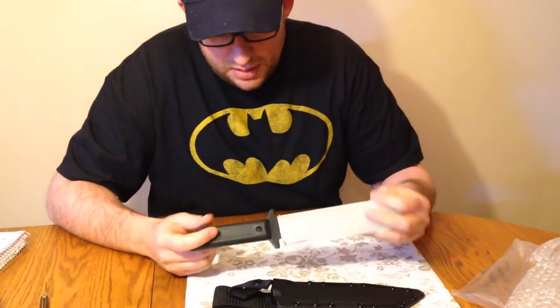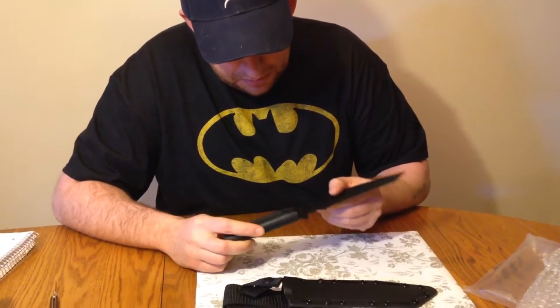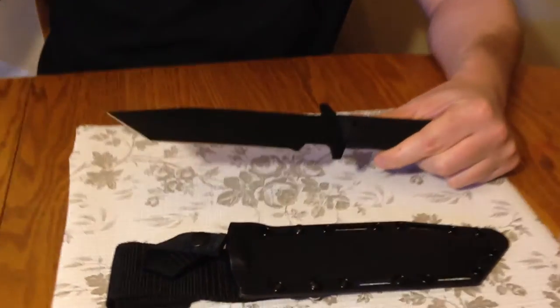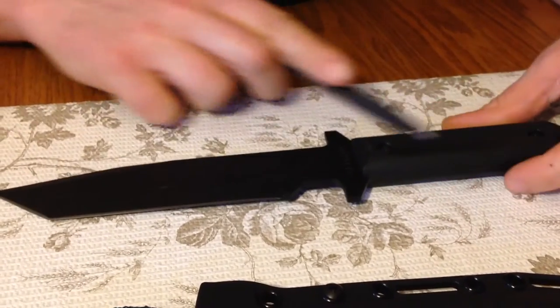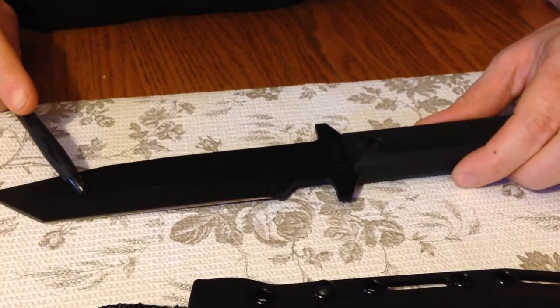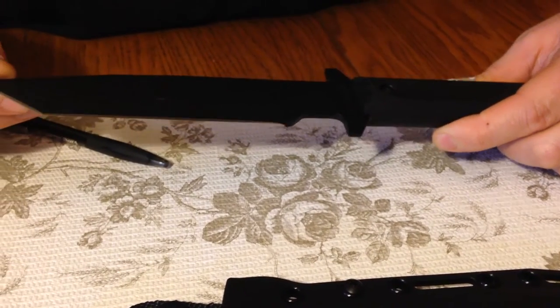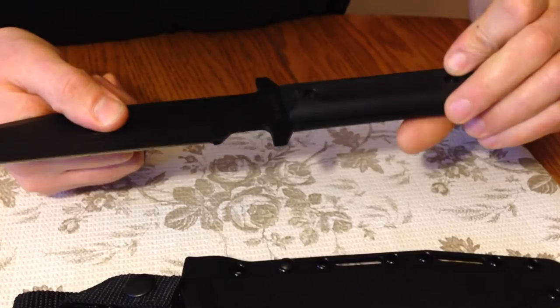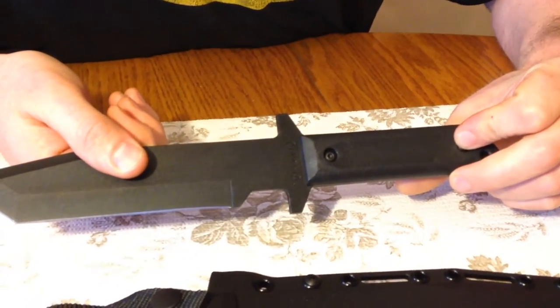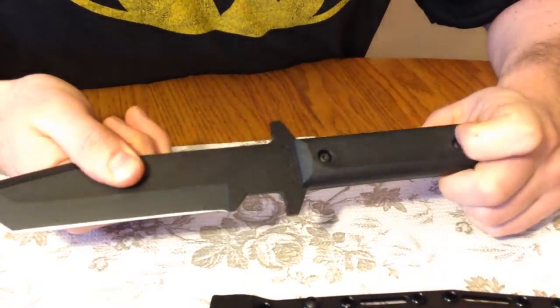I've never actually seen one of these in person. This is the GI Tanto. Let me give you guys the specs real quick off Cold Steel's website: the blade is 7 inches, overall length 12 inches, made out of 1055 carbon steel, overall weight 10.6 ounces, blade thickness 4 millimeters. The handle scales are polypropylene — looks like some kind of Zytel or glass-filled nylon. The sheath is called a Securex sheath.